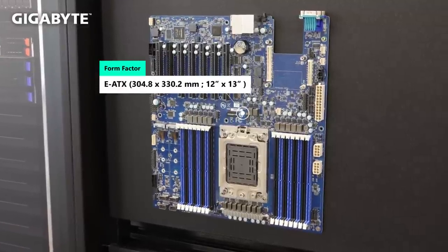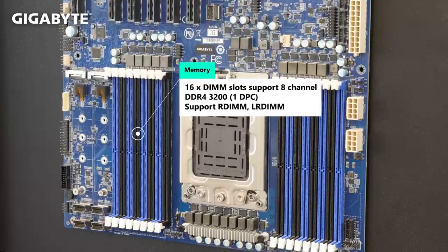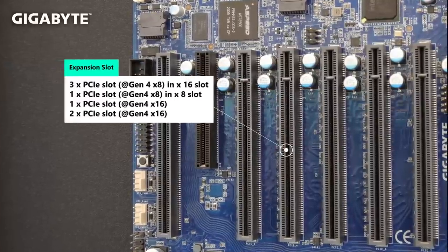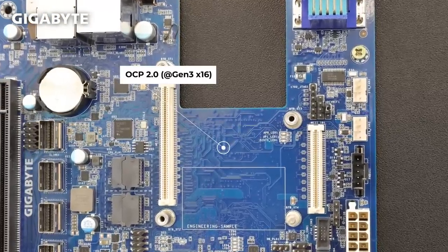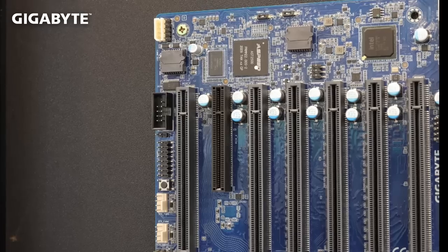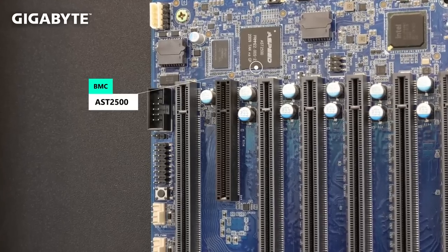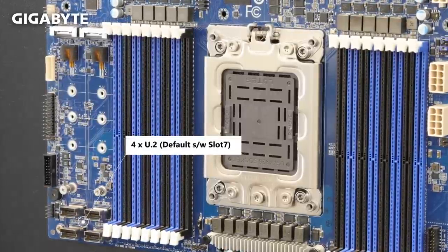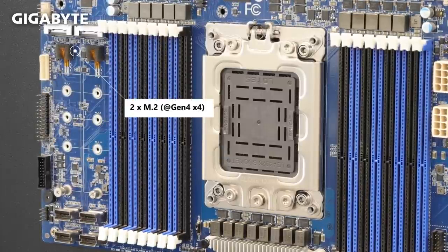MP32 is a 4-spec design with standard EATX form factor. 16 DIMMs of DDR4 at 3200 speed. There are a total of 7 PCIe slots on board, and all slots support PCIe Gen4 speed. There is one OCP 2.0 slot that is PCIe Gen3 and can provide additional function for a LAN card, RAID card, or HBA card. The BMC AST2500 and dual 1G LAN are standard features. Storage-wise, MP32 features four slimline U.2 ports shared with PCIe slot 7, and two PCIe Gen4 M.2 on board.